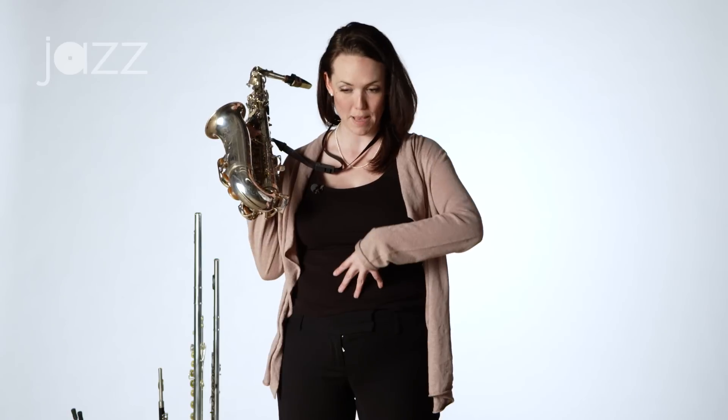In a previous video I discussed proper breathing technique, but just a little review of that. Your air has got to come in past your chest, down to your abs and your diaphragm. You want your air to come all the way down here. This is going to help you with your sound tremendously.